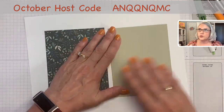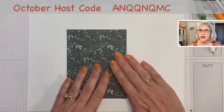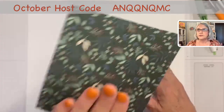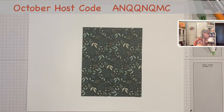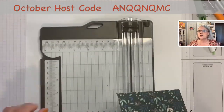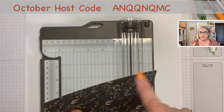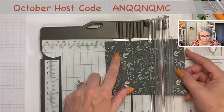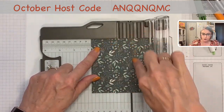All right, so I have my card base, which is just an 8½ by 5½, scored at 4¼. Then I have my designer paper, and the back of this designer paper is just a tone-on-tone graphic, so it makes a nice accent. Let me get out my paper trimmer and show you what I mean by cutting the slit. We're going to be cutting along the long side — the 5½-inch side. Half of 5½ is 2¾, so we take our designer paper and put it up against the 2¾ mark, meaning my blade is going to be cutting at 2¾.